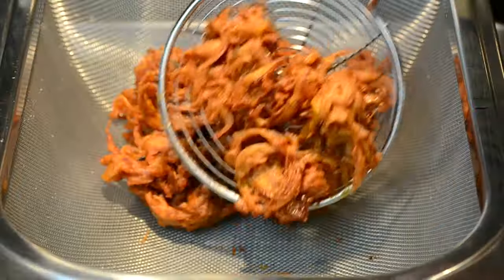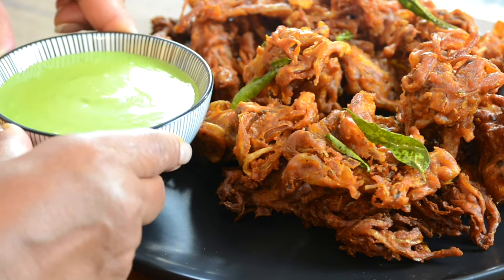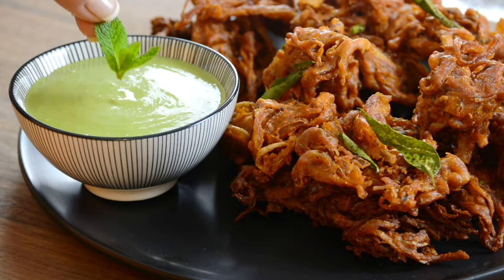These onion bhajas are a street food classic and there's more. I'm going to be serving them with the most delicious, creamy chutney or dipping sauce. Alright, so let's get started.